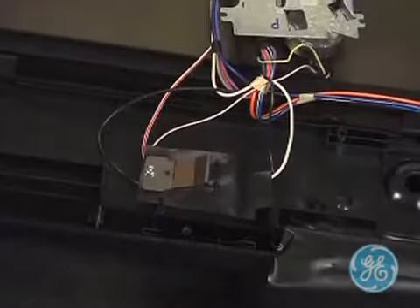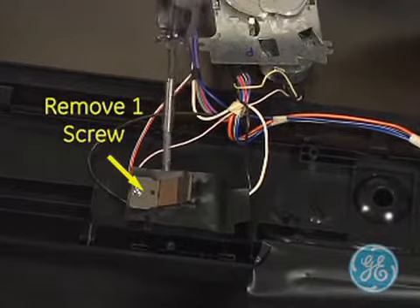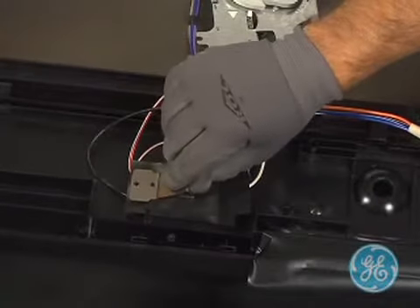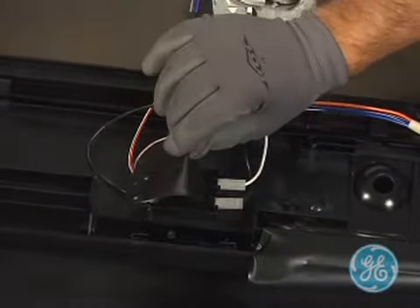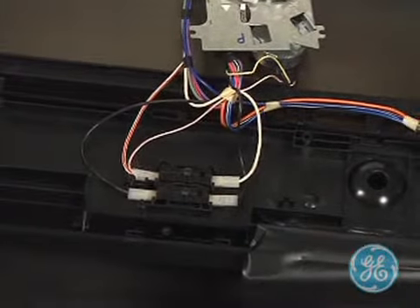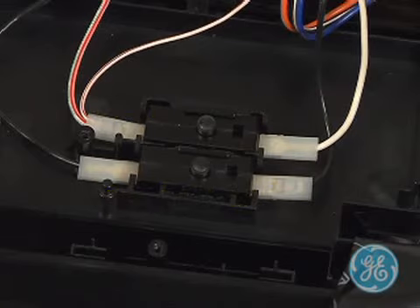To access the two interlock switches, remove this one screw on the leaf actuator. Once removed, lift up on the leaf actuator as well as the black plastic shield covering the switches. You will notice that there are two interlock switches, one to break the neutral side and the other to break L1. If the dishwasher will not run at all, be sure and check both of these switches.